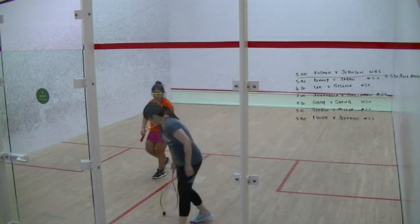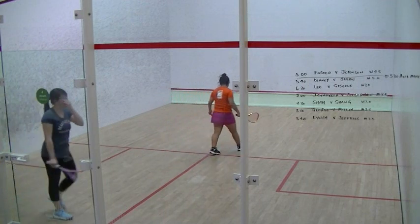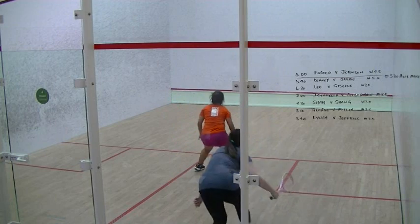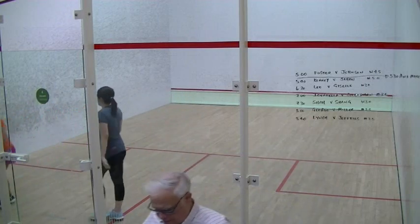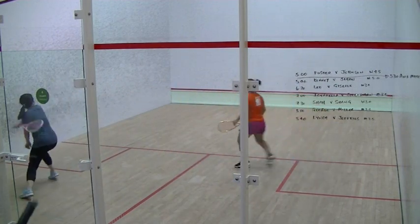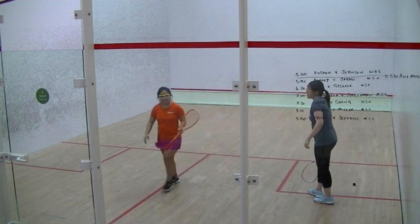One each. Two on the left. Three on the right. Three on the right. Three on the right. Two on the right. And out. It was down. Two, three, and out.